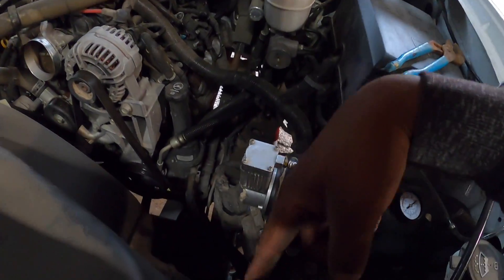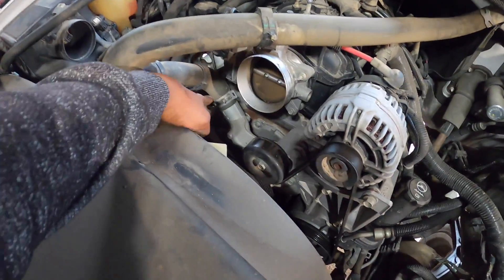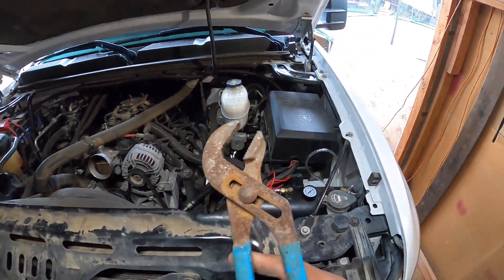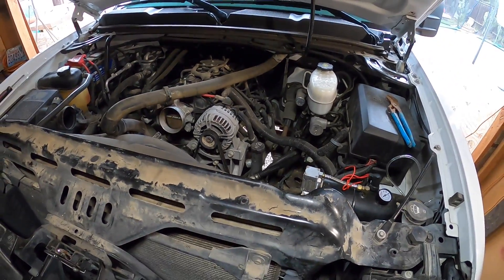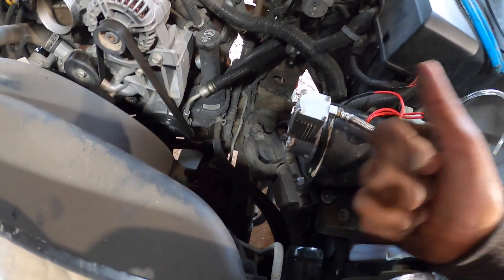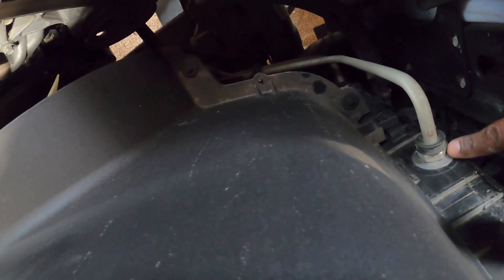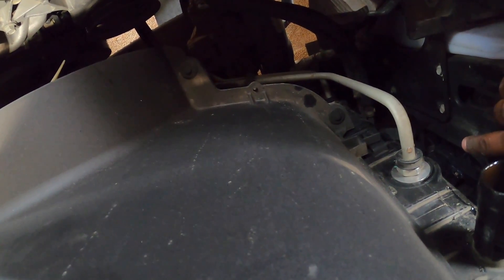I removed the top radiator hose. There is a special tool to remove these if you want to buy one, but I just used my trusted pliers right here — squeeze it together and pull out, wiggle it out if yours is super stuck. Some people have to cut them off because they're so stuck, but mine came off pretty smoothly. Now let me see how I'm going to tackle these other lines — I've never taken these off before.